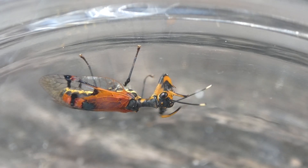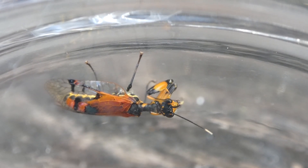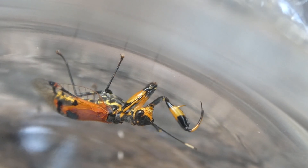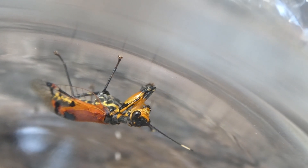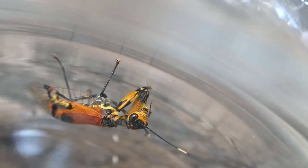Mantispidae are active predators of small insects. This means they chase their prey, and unlike praying mantises, they don't wait for their prey to come close to them, although the striking technique is similar.